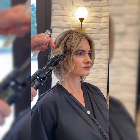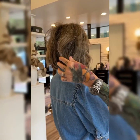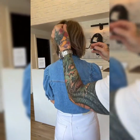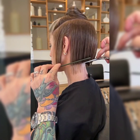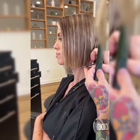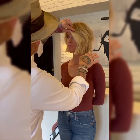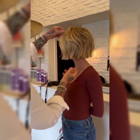Be gentle when combing or brushing, as short hair can be prone to tangling. Avoid using heavy products that can weigh the hair down, and instead opt for lightweight water-based formulas. With regular maintenance, your short bob pixie haircut will continue to look great and require minimal effort to maintain its chic, stylish appearance. Additionally, consider getting regular color touch-ups to keep your hair looking vibrant and healthy, and don't be afraid to experiment with different styling products and techniques to find what works best for you.